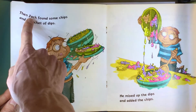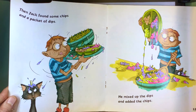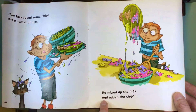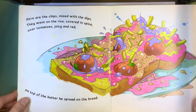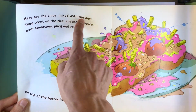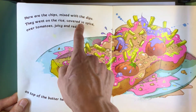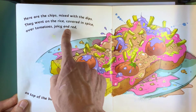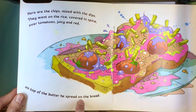Then Jack found some chips and a packet of dips. He mixed up the dips and added the chips. Here are the chips mixed with the dips. They went on the rice, covered in spice, over tomatoes, juicy and red, on top of the butter he spread on the bread.